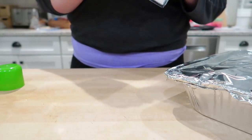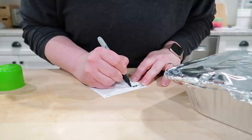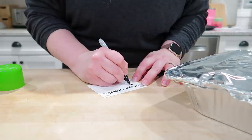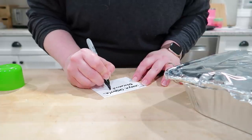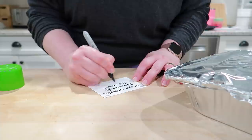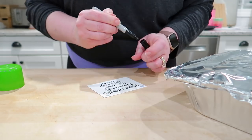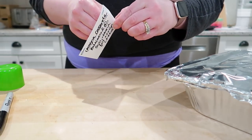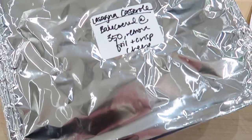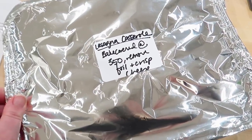I sprayed the foil with some nonstick cooking spray to make sure the cheese doesn't stick when baking. I picked up these name tag labels at Walmart — they're the perfect size for freezer meals so you can write the contents and baking instructions and slap it right on top of the foil. This will go in the freezer until I'm ready to bake it. When it's ready, take it out about 24 hours in advance, let it thaw in the fridge, then bake as normal. I did bake a small portion and it was very good — it would also work well with ground sausage.